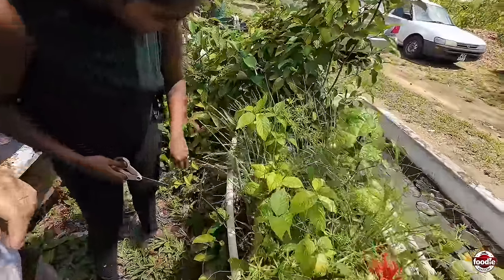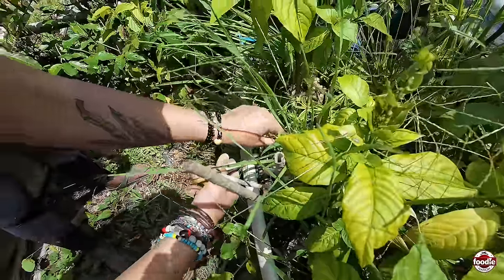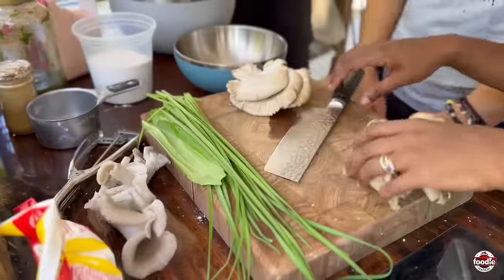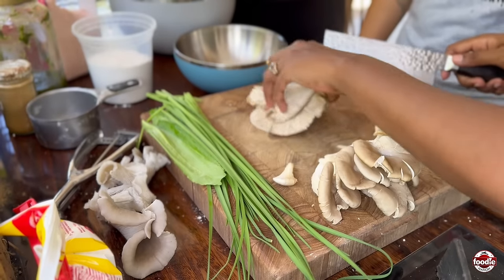It's just the chives — you can pick a good bit. Take off the stem part like that, and that's going to get composted.